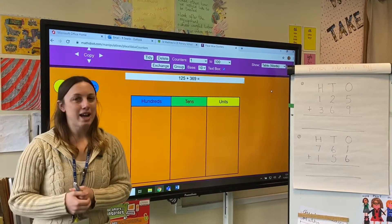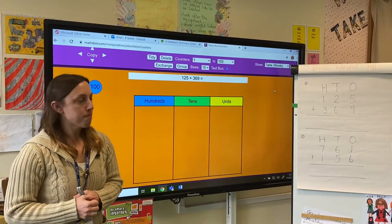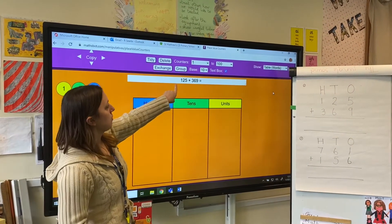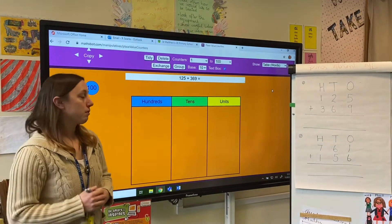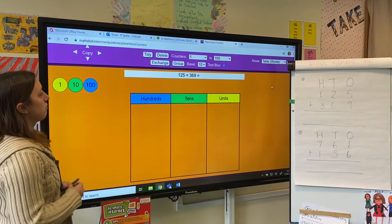So today we're looking at adding three-digit numbers. I've got my number sentence just here: we've got 125 add 369. The first thing I'm going to do is to make both of those numbers.